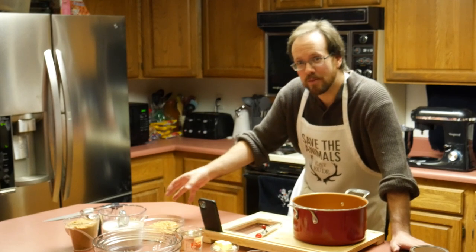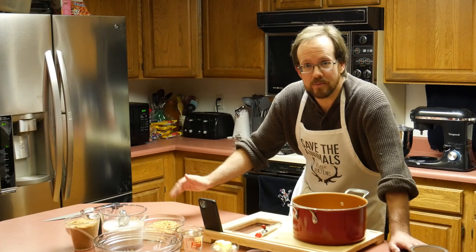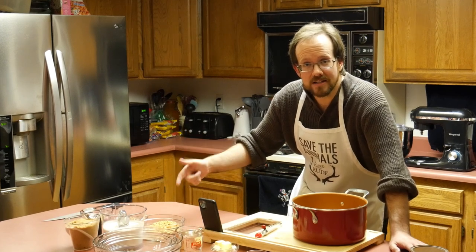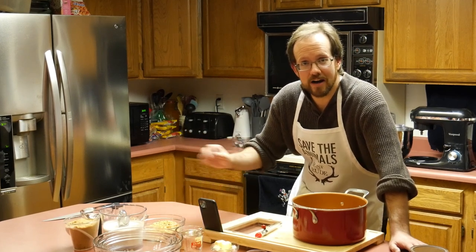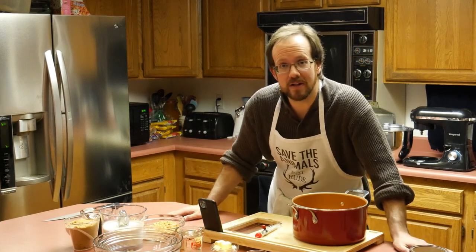I'm more of a cook than I am a baker, but I still know my way around the kitchen a little bit. Today I'm going to be baking cookies, cupcakes, jalapeño poppers, and caramel apples, each with a Halloween theme. We're going to start off with caramel apples.